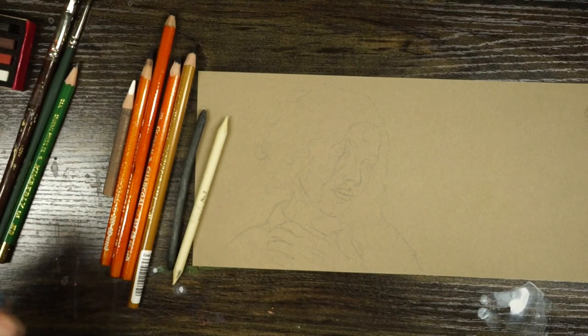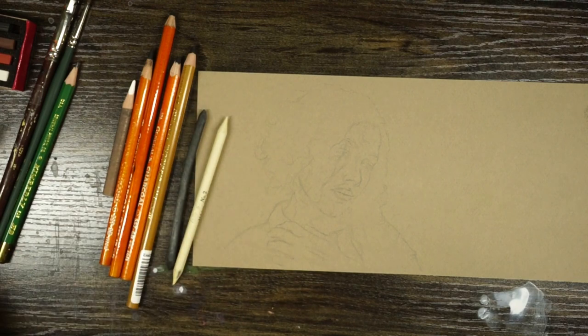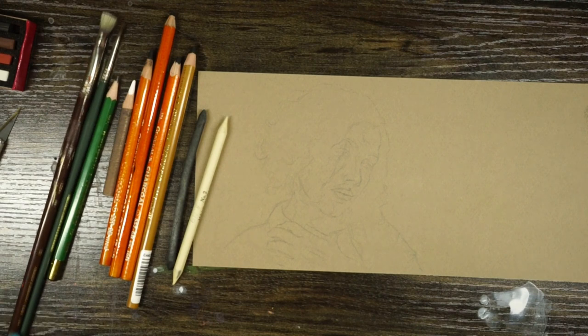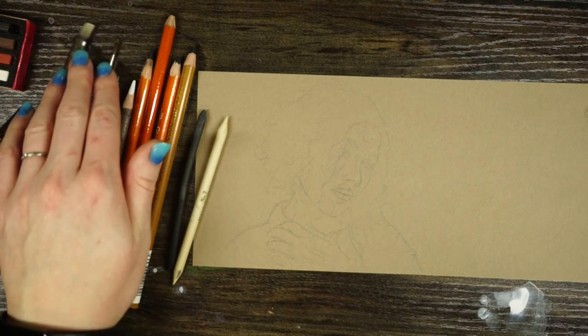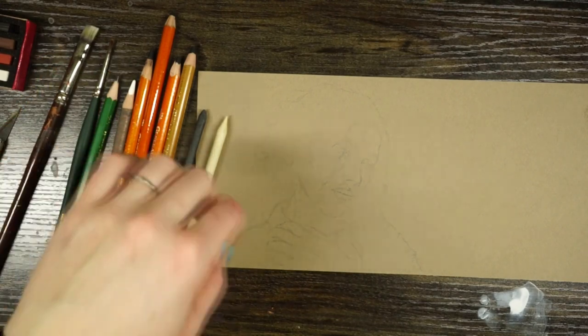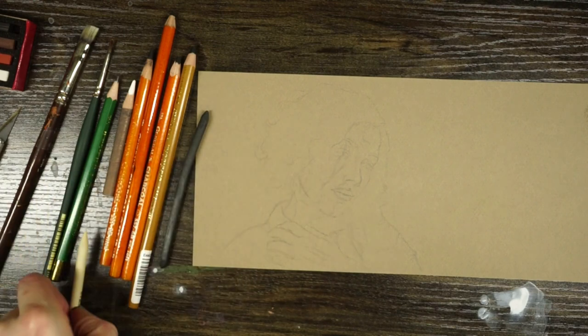For sharpening I've got an exacto knife. If you've got a good enough pencil sharpener that works too, but the knife works better — it doesn't break as easily. I also have a couple of paint brushes. I'm actually going to use the paint brushes and a blending stump to help incorporate the values throughout the image.